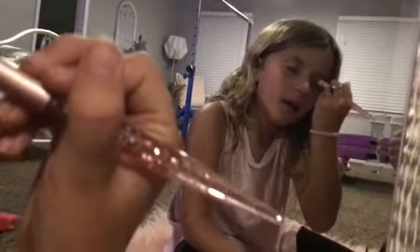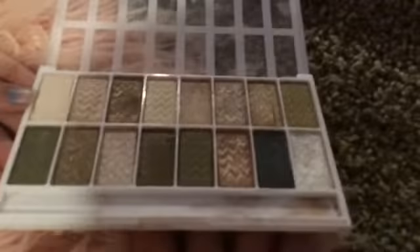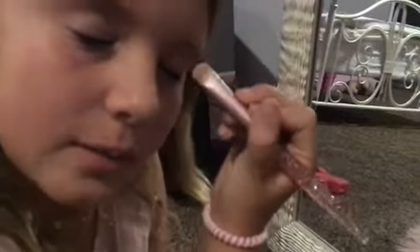Let's see how you put it on. Can you show us? I'm going to do a makeup look. You can get this palette and use it. What color did you use? I used that color. And I'm going to do the other eye, and then I'm going to put this — use the smokey brush.